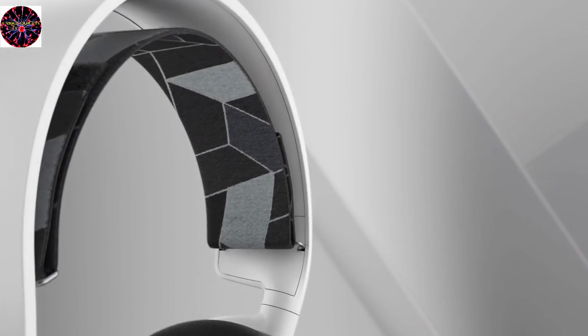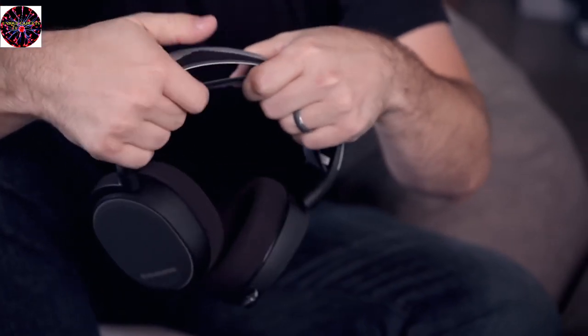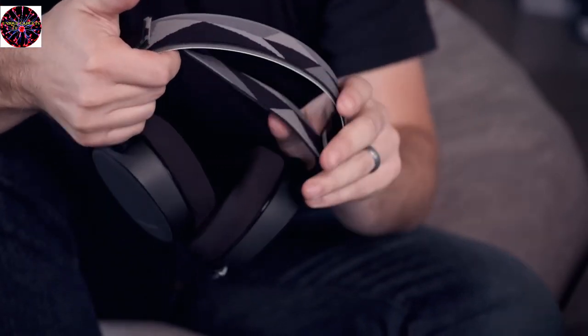The great thing about a suspension headband is it distributes the weight of the headset across your entire head, as opposed to a traditional fixed headband where you get pressure points right on the very top of your head. You get a little bit of stretch that allows it to conform to your head because not everybody's head is the same size or shape, and this allows it to fit on anyone.